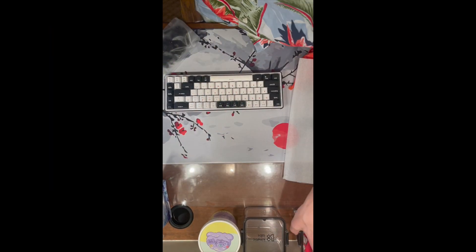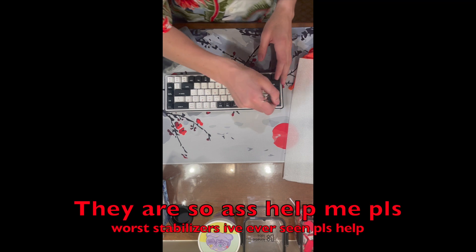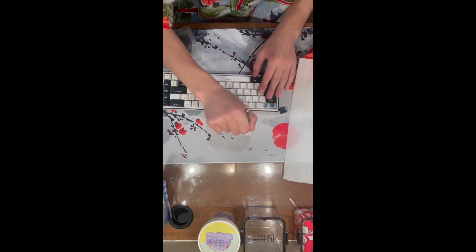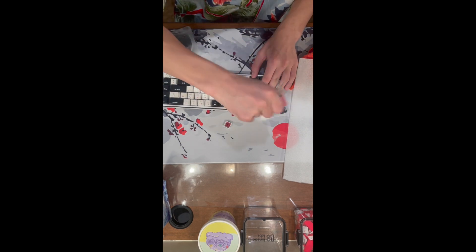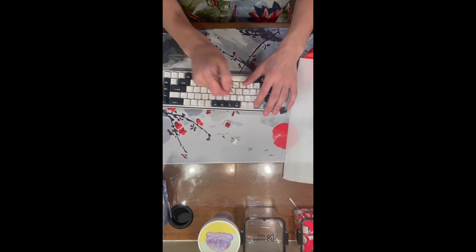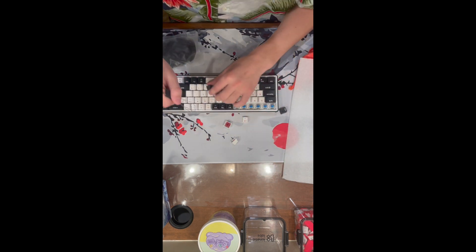We do not have any extra stabilizers today, so we're going to have to work with the stabilizers provided. The keyboard is hot swap and it comes with Cherry MX Blues - not my favorite switch, as I'm not a fan of tactile, and the sound they make is just terrible. I'll speed this up in editing so you don't have to watch all of it.